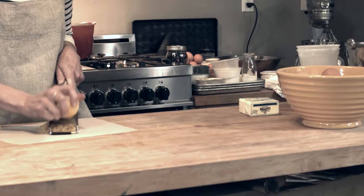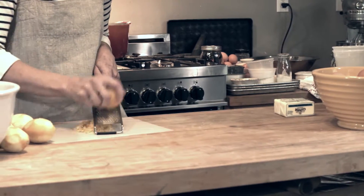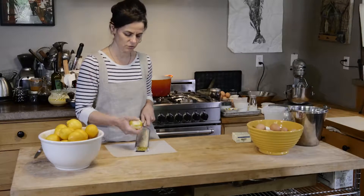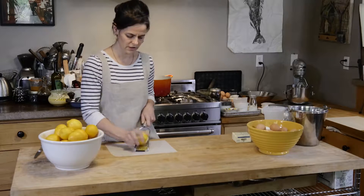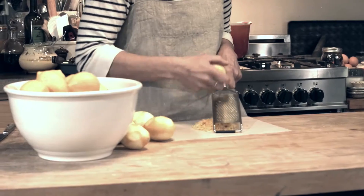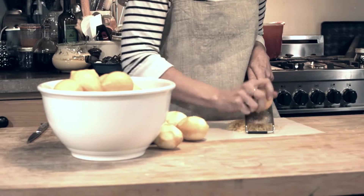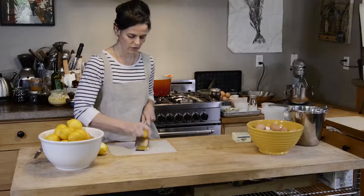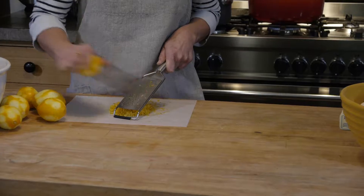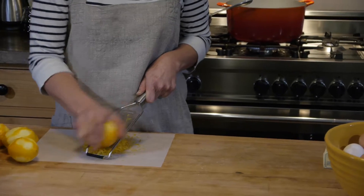To zest them there are all sorts of different sizes of microplanes. This one's slightly coarse, but we're going to be straining out the zest anyway so it doesn't have to be super fine. You just want to make sure when you're zesting that you are not going too far down into the pith, which is the whiter part of the lemon. You only want to get the bright yellow part — this is where you get a lot of the flavor from your citrus, whether it's oranges, tangerines, or lemons.